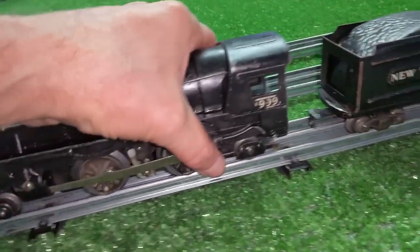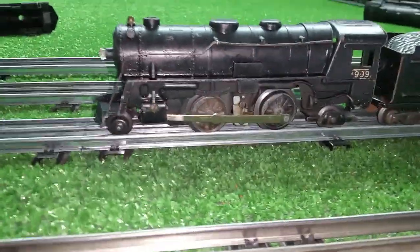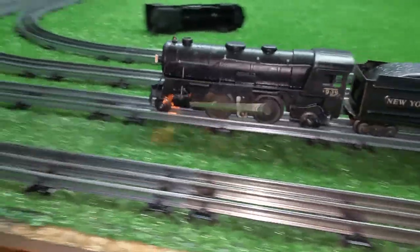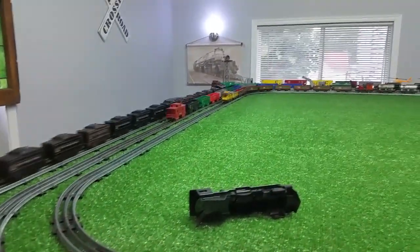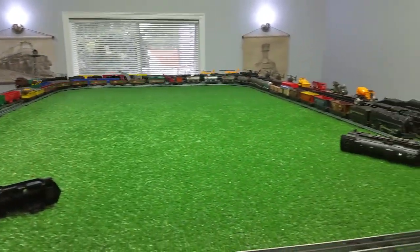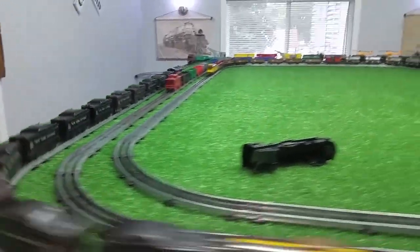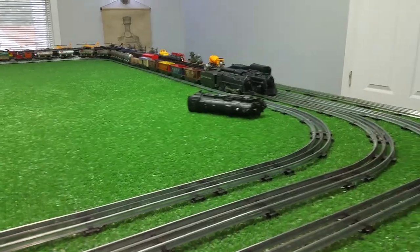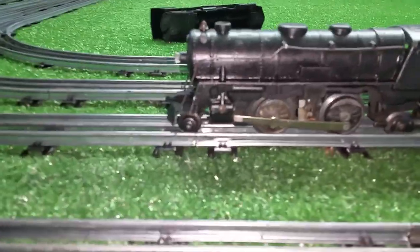Let's put it on a consist and see how this is going to run. So a brand new motor in a Marks 999, not using the slide assembly. There you go — a 999 made out of parts in about five minutes, and that's running perfectly. A really simple upgrade from a plastic 400 to a die cast 999. It runs absolutely perfectly and looks nice.